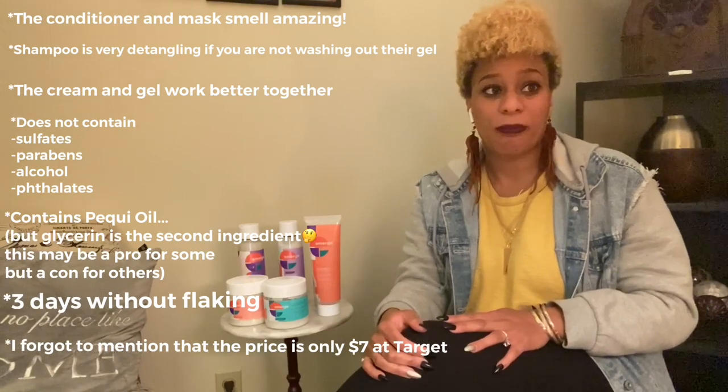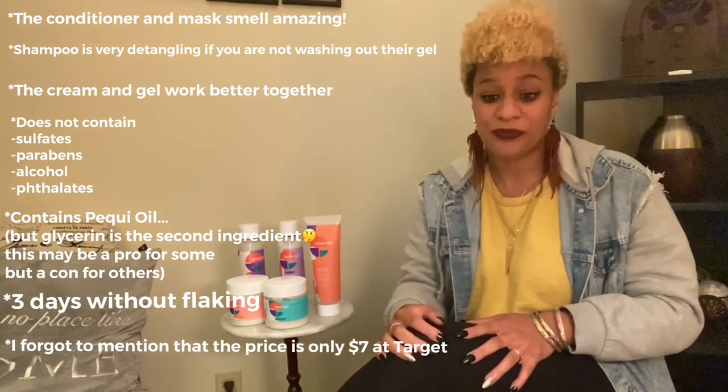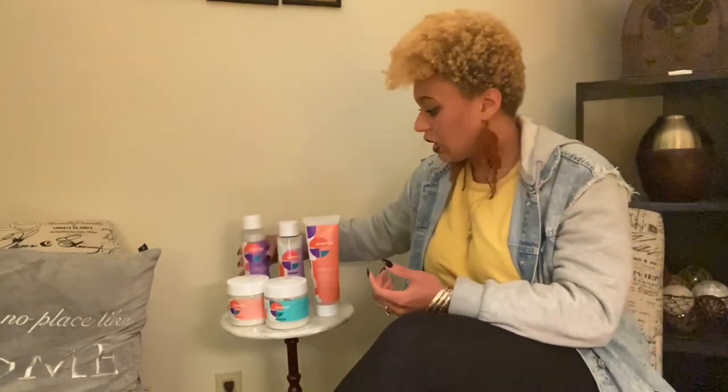One night I even slept without my satin scarf — I had a satin pillowcase — and I didn't notice anything bad as far as product buildup or anything like that in my hair, which was awesome. All in all I would say give it a try. I think you're really especially going to like that shampoo and that leave-in conditioner — I would definitely buy those again. If you like my video go ahead and give me a thumbs up and subscribe to my channel for more hair product reviews. Follow us on Instagram at Miss Smiling All Day.